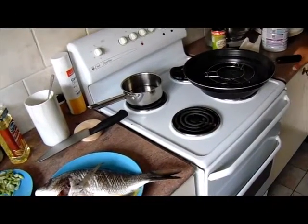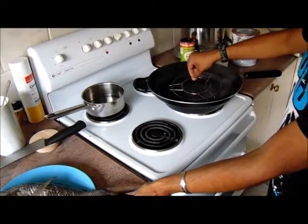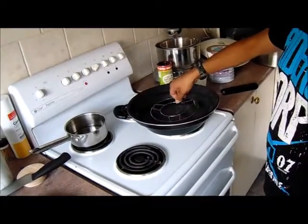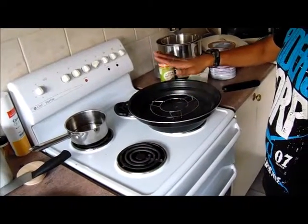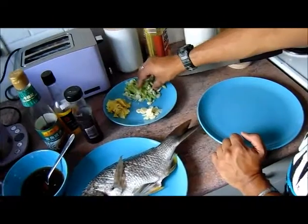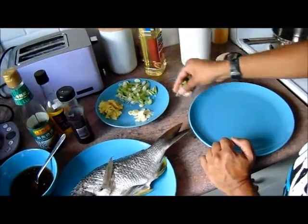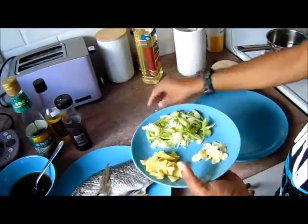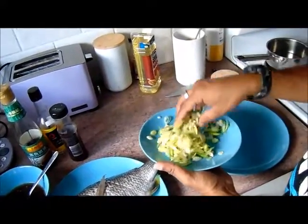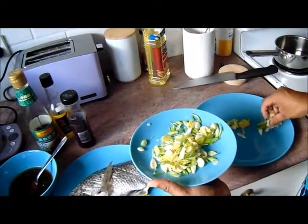I've boiled up some water in this wok. In the middle I have this little net where you put the plate on, so my plate will sit straight on that with the fish. I'm gonna put some of the mixture on the bottom of the plate so it becomes like a bed, mix it all up first — half as a bed and half to put over the fish.